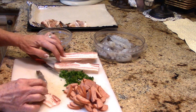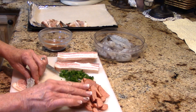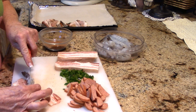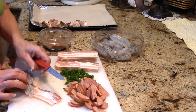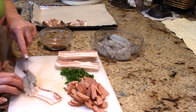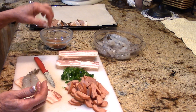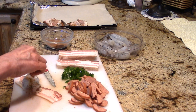What I have here is some applewood smoked nitrate-free bacon. I also have some already fully cooked andouille sausage, a jalapeño that I finely diced. I've peeled and deveined these shrimp, and I'm going to go ahead and butterfly them. Right where I took that vein out, you're just going to carefully open it up without going all the way through. And even if you do go all the way through, it's not the end of the world because you're going to be wrapping it in bacon — it's going to hold it together.